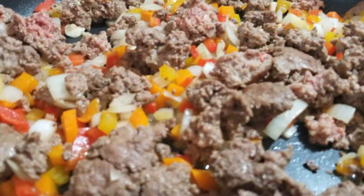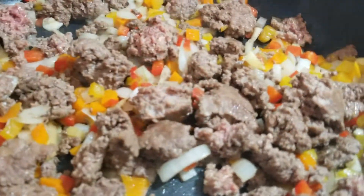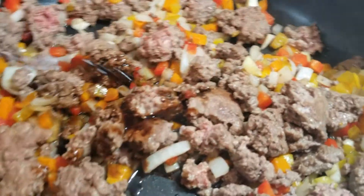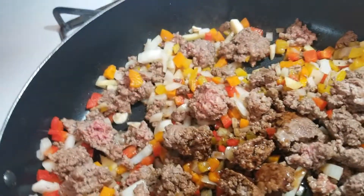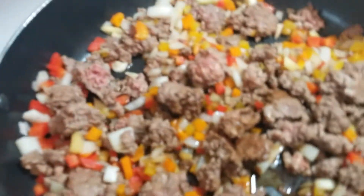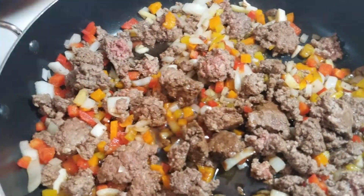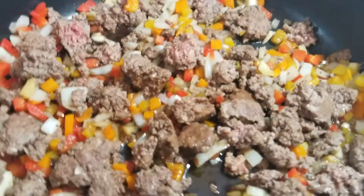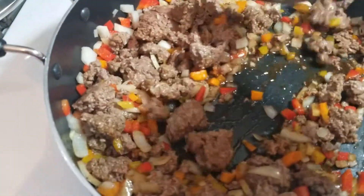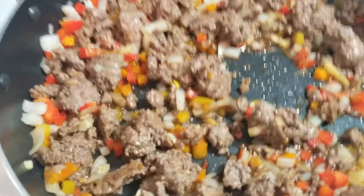The ground beef is cooking along with all the aromatics we just added. So I'm going to go ahead and put our soy sauce in — about two tablespoons of soy sauce, about a tablespoon of rice wine vinegar, and about two teaspoons of sesame oil. Now I'm going to stir this up, put the lid on, and let that cook.